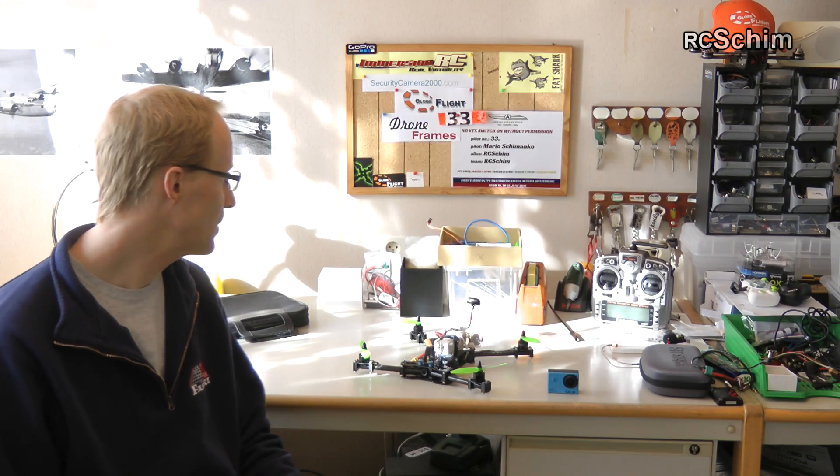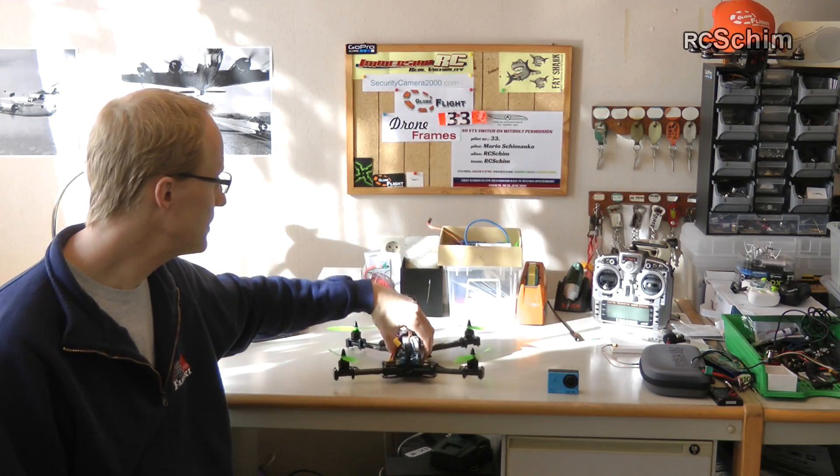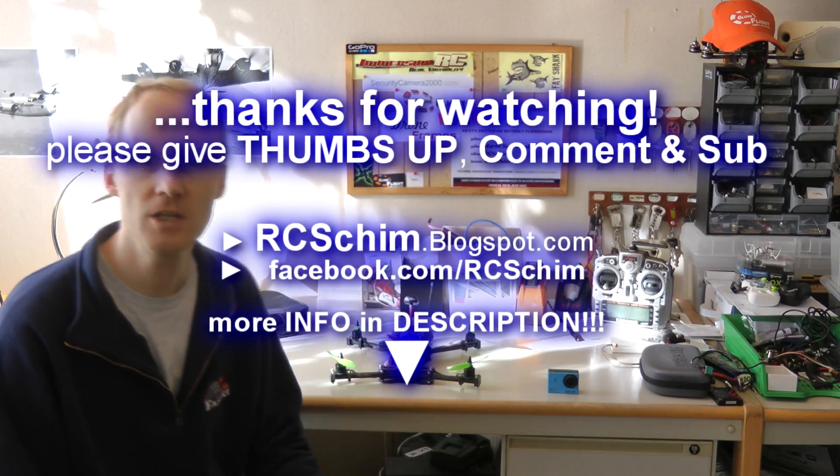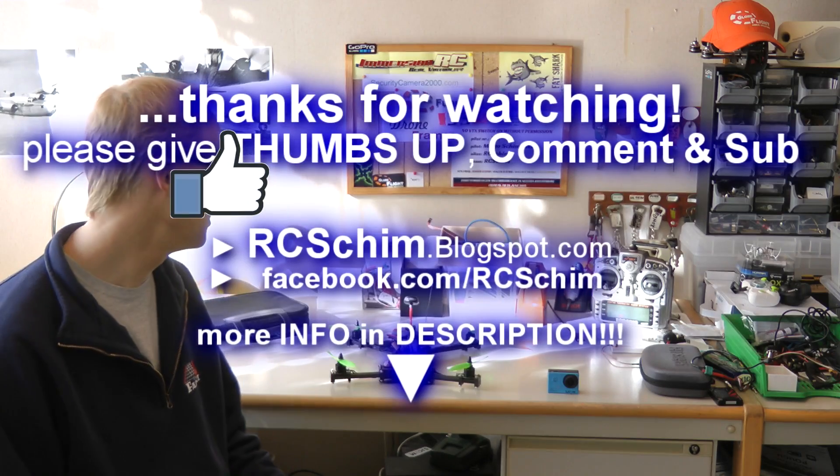Okay, so that's about it. Thanks for watching. As always leave me your comments — if I didn't cover something or if you're missing some links in the description, just tell me. I want you to be able to find all the info you need if you want this setup. Thanks for watching. Please subscribe if you're new to this channel, give me some thumbs up — you know all the stuff that makes me happy. Bye.